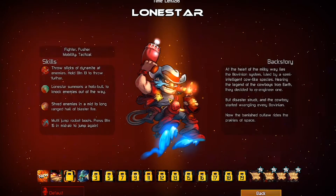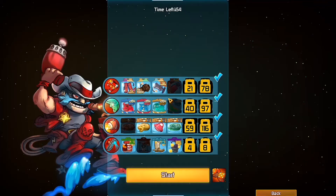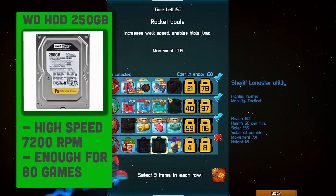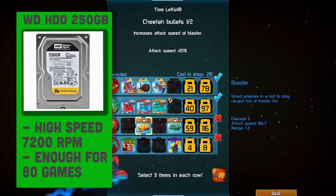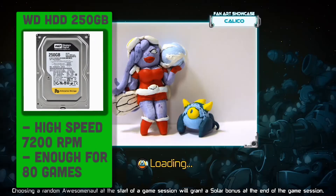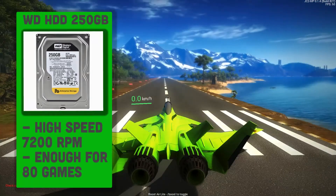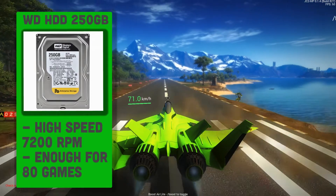For the hard drive, as only games are going to be stored and not much more, I've picked out a simple Western Digital 250GB 3.5 inch 7200RPM hard drive. This is sufficient space for your SteamOS and up to 80 or 90 very large games.